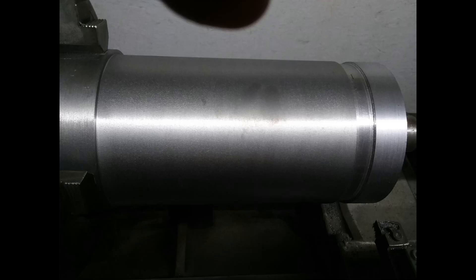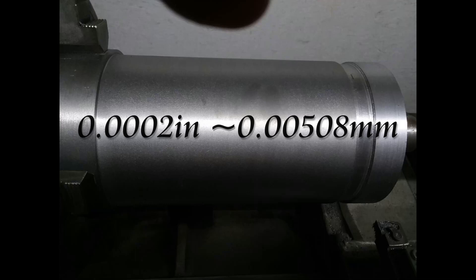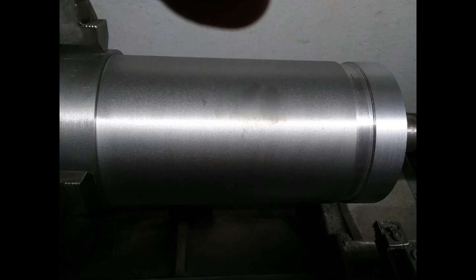I only have two ten-thousandths of an inch variance across this part — I'm really pleased with that. I doubt this piston would have been any better coming out of the factory, and it certainly doesn't need to be that precise for what we're doing, but it's always nice to hit a tight dimension because someday it'll really matter. Thanks for watching — like and subscribe if you enjoy the content. Next video we'll be cutting the ring grooves on the piston; there'll be five of those. Thanks again for watching, see you later.